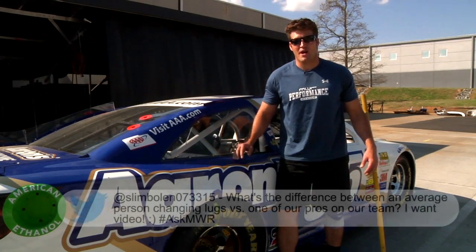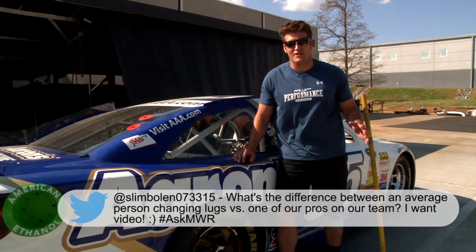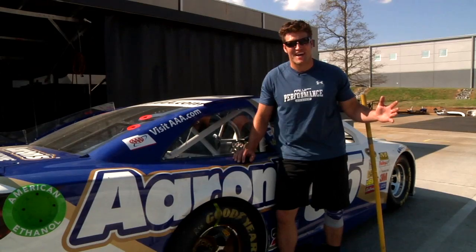Our top question of the week comes from Brian Boland. Brian was curious just how much faster a professional tire changer is than some guy off the street. Well, Brian, we're about to find out.